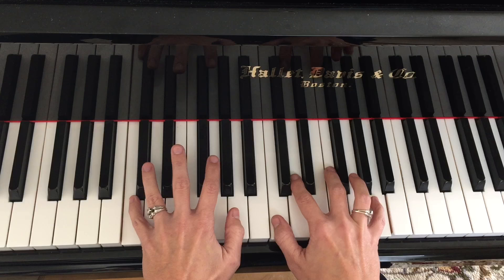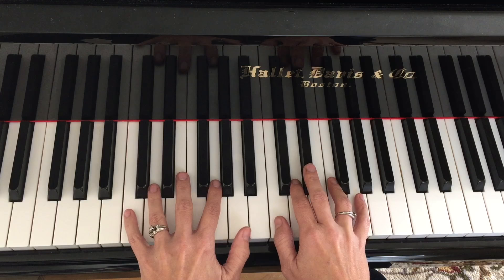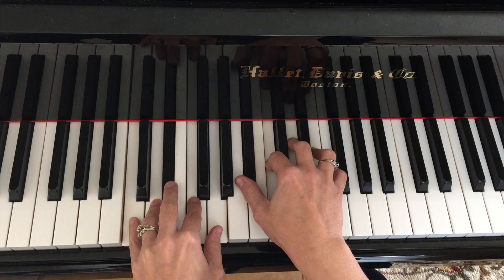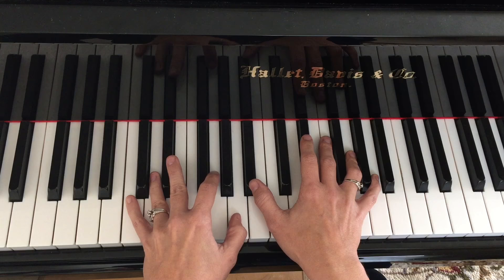The next chord is C minor. All you need to do is move to the root and give yourself a nice voice leading. Notes that sound good over a minor chord are 1, 2, flat 3, 4, 5, flat 7, and at times the 6 — you have to use your judgment on that. If a 6 is ever in the melody, that's a great time to be using it.